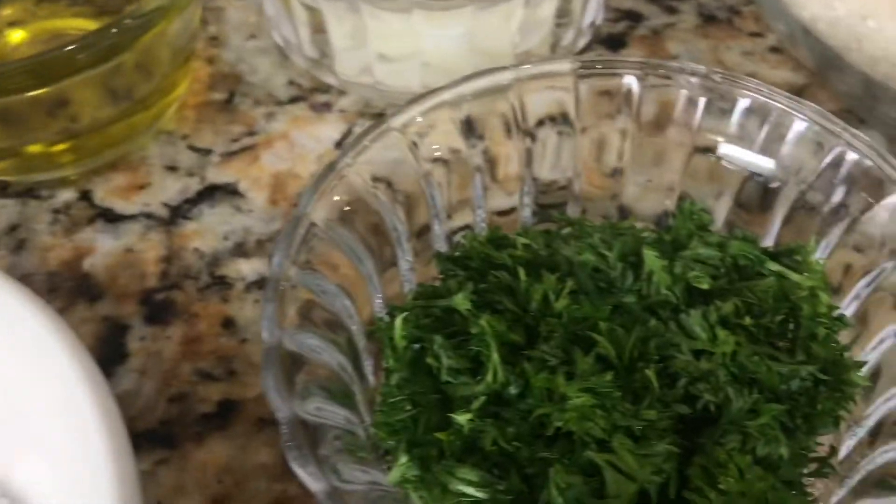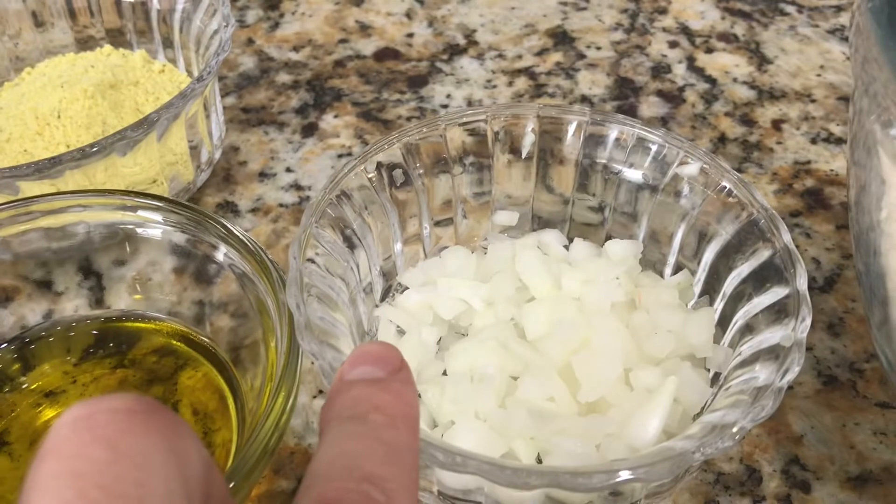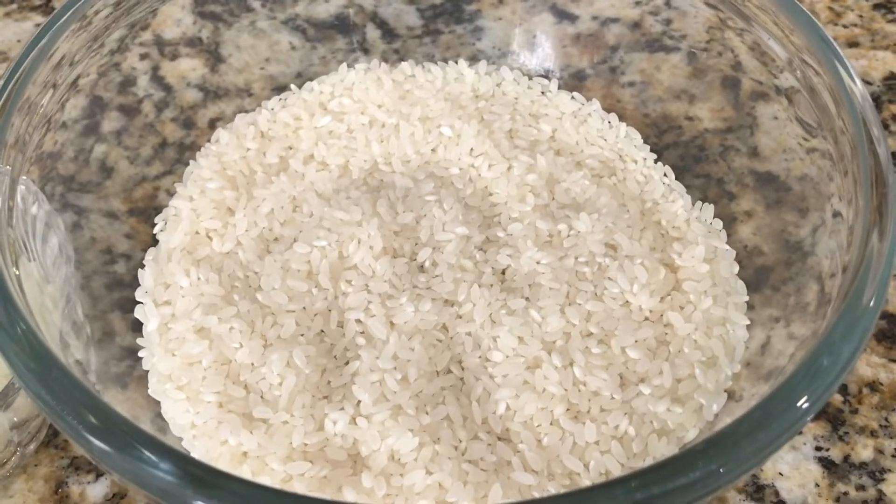And over here I have half a cup of chopped parsley, one third of a cup of diced onions, and two and a half cups of medium grain rice.